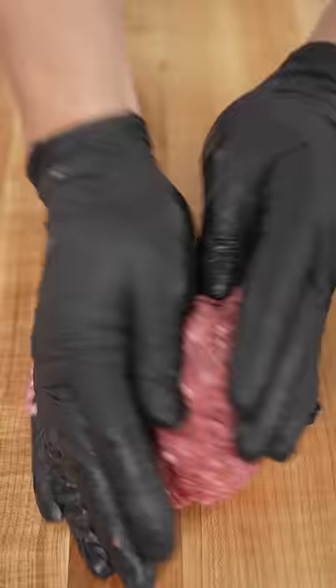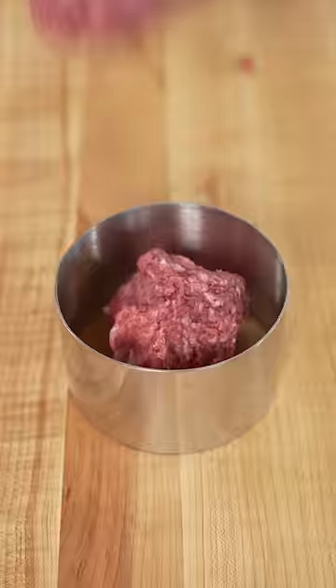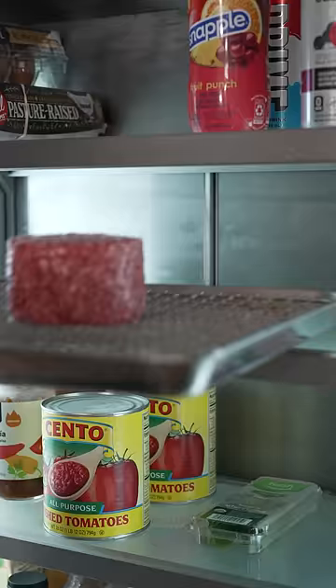Let's see if I can turn this ground beef into a nice steak. We'll start by kneading our ground beef, then place it into a mold in the shape of a filet. Place it on a sheet tray and remove the mold, then salt generously and place in the fridge overnight.